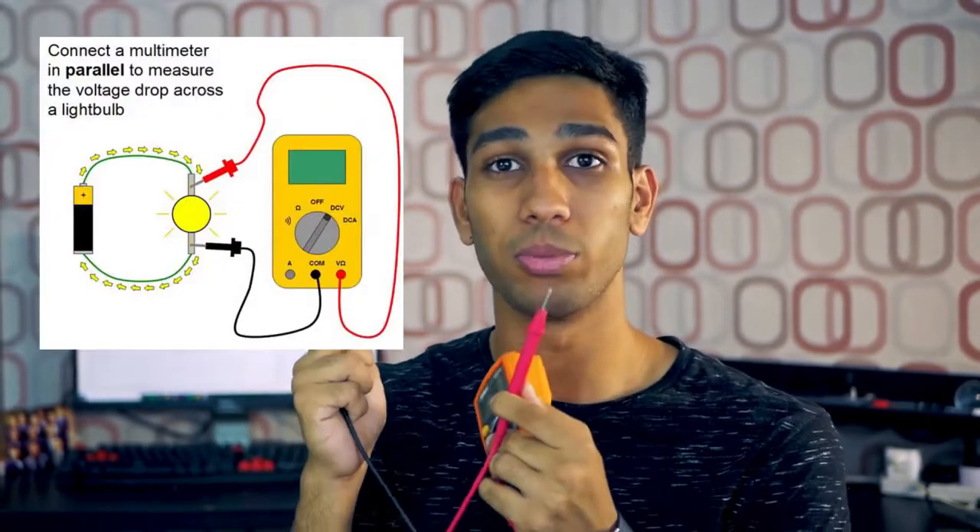Let's talk about how to use the multimeter probes to measure what you're going to measure. If you're measuring resistance or voltages, connect the probes in parallel to what you're measuring. If you're measuring continuity or current, you'll want to connect the probes in series to what you're measuring.